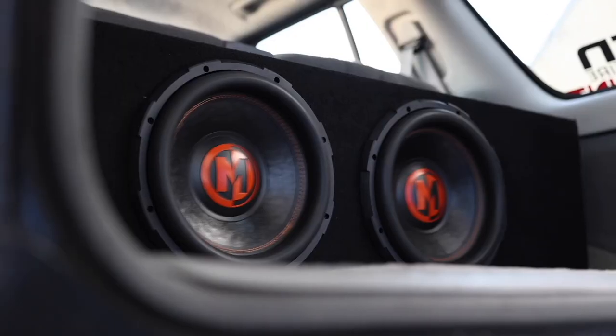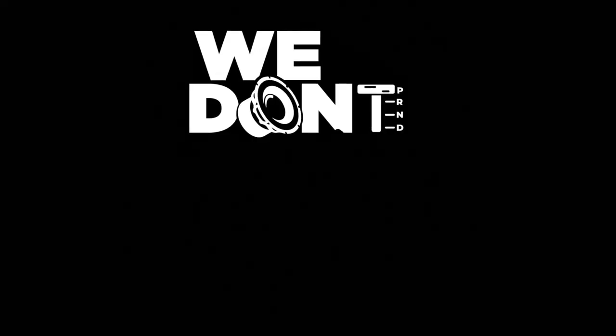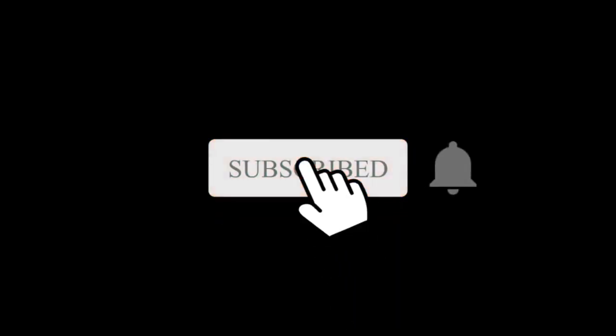Hey, what's up? Josh here from Breakers Stereo. Welcome to the channel that reviews all the best in car audio, performance, suspension, and more — because we don't drop stock. And if you're like us, where stock just doesn't cut it, make sure to subscribe to this channel.